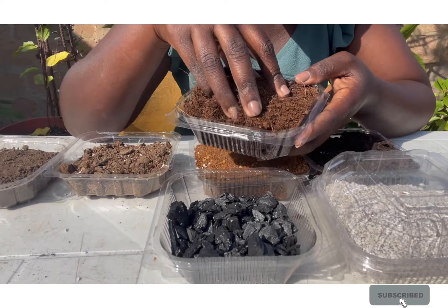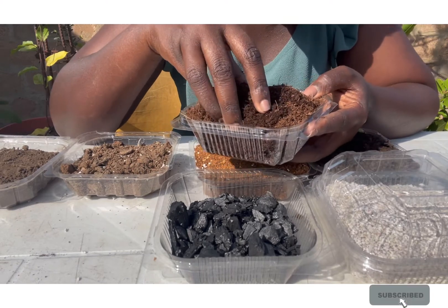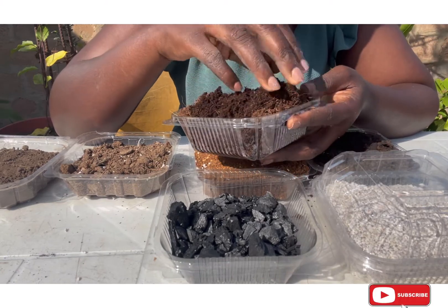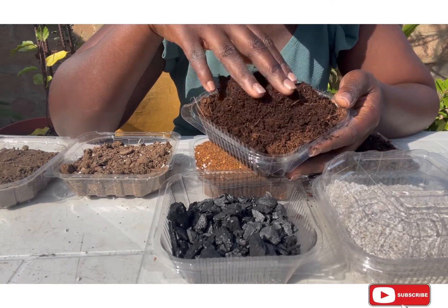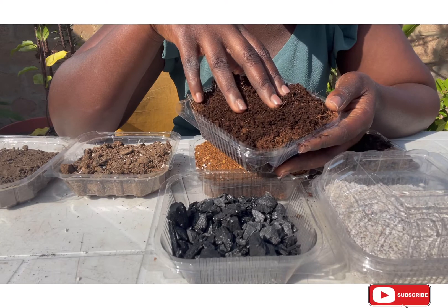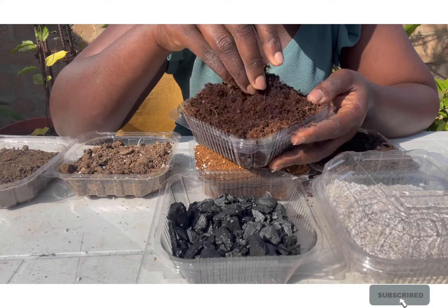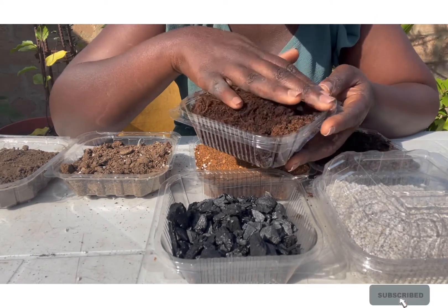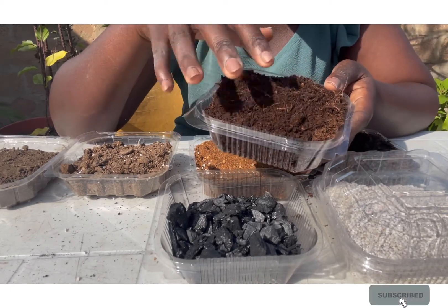The last one I have for today is coco peat. This comes from coconut husks so it's called coco peat. You can get it locally; I always say we should support the local market. The source you buy coco peat from is important because coconuts used in Ghana are often from coastal areas where there is a lot of salt — so you want to be sure your coco peat is salt-free so it does not affect plant growth. I'll put in the description where you can get the right coco peat at an affordable price.